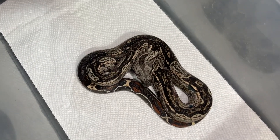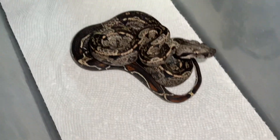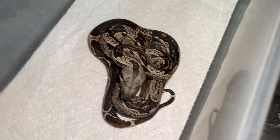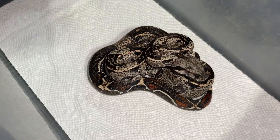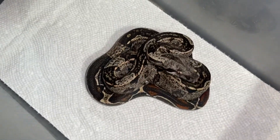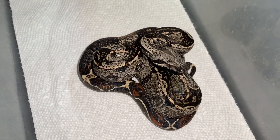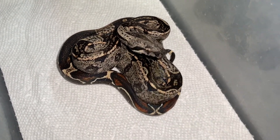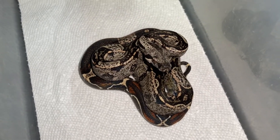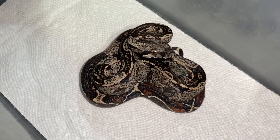This is a holdback male IMG Jungle who is het for VPI from Pink Panther Lineage. Very, very pretty boy, getting very dark after each shed. I'm thinking about letting him go though — I've got a lot of visuals and I just liked his pattern, and that really red tail, which is the only reason I held him back. So keep a lookout on my Morph Market account — he's IMG 100% het for VPI Jungle from Pink Panther Lineage.